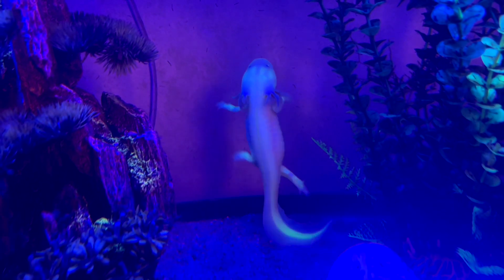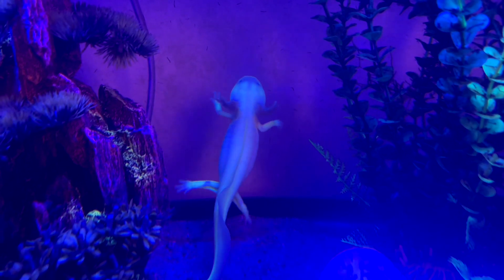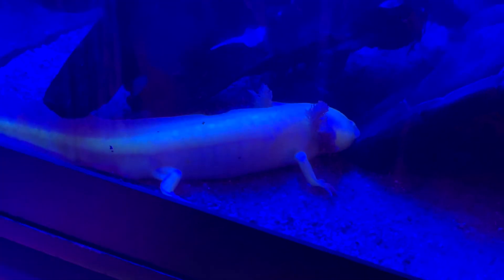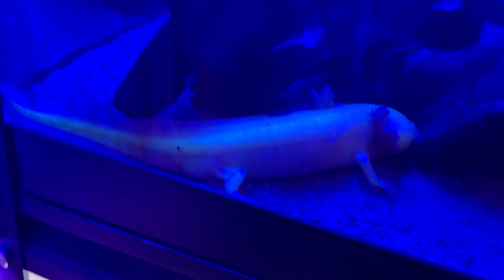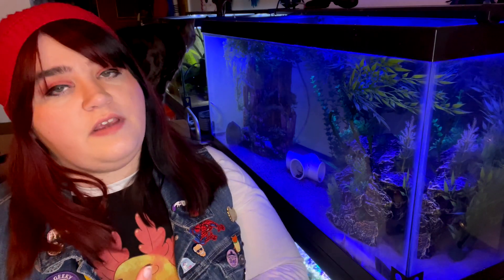I personally have four GFP axolotls. Buggy — she's the most popular one you'll see on my accounts because she's literally just like a little light bulb, the GFP is strong in her. Then I have Remy, my rescue that I've had for a very long time — he is a GFP golden. And then we have Scarlet, my GFP wild female — she's absolutely beautiful.